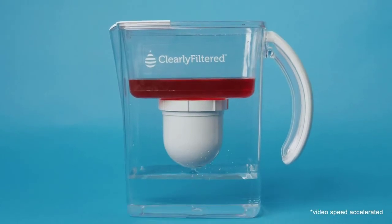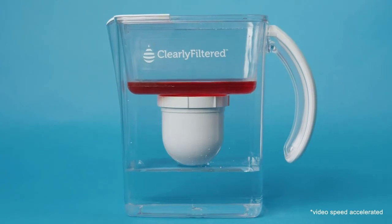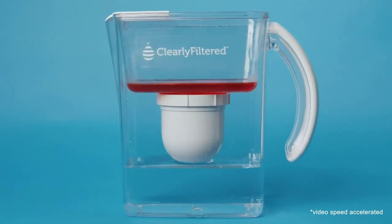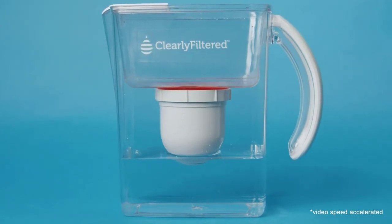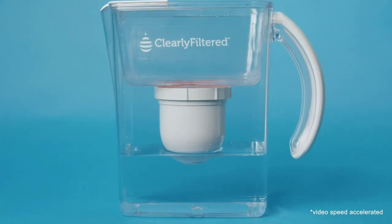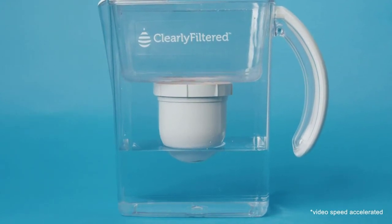If you are a renter and cannot install or modify anything in your home, or if installing an entire filtration system is out of your reach, this pitcher is the perfect solution. It can be refilled and placed in the refrigerator so you have fresh, clean water when you return. It also has a fairly high capacity compared to other filtration pitchers.